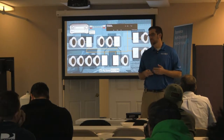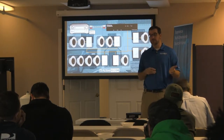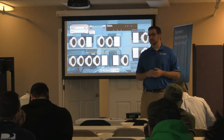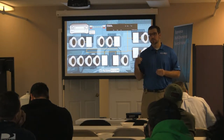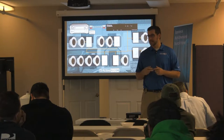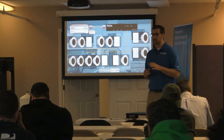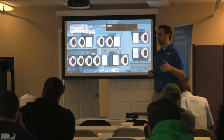With a 70-volt system, 4 watts, 8 watts, 16 watts — whatever it is — is going to be plenty loud enough for a single room. And you'll see when we get to some other commercial examples, tapping a speaker at 8 or 16 watts amidst a bunch of other speakers is going to be enough power for a restaurant, for an office, for whatever.